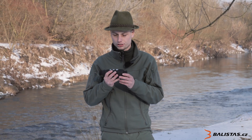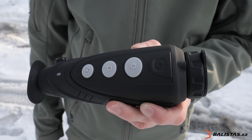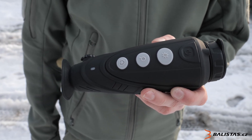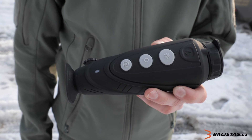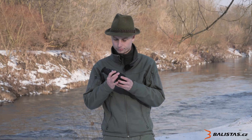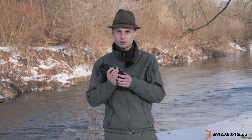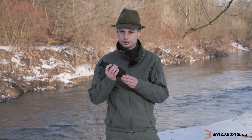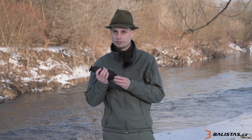There are four buttons on the device. One is for powering on and off, and also activates standby mode. The second button adjusts the color palette style, and the third button also holds a function for additional adjustments.